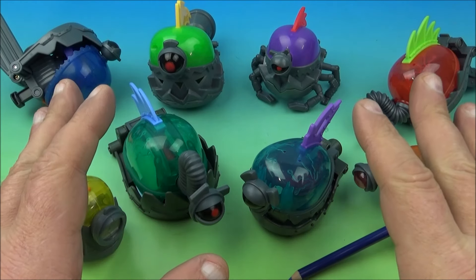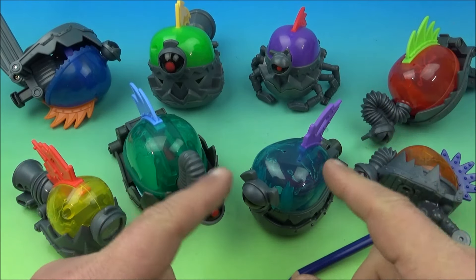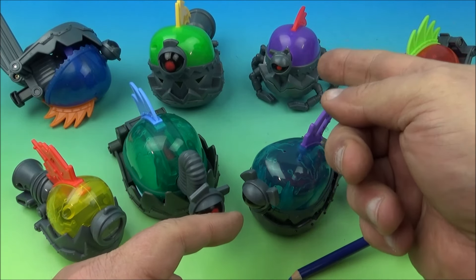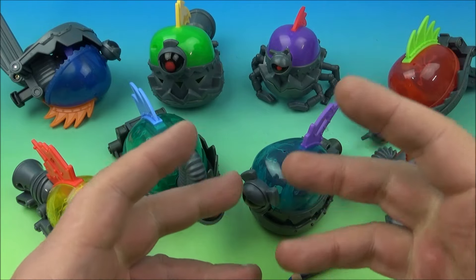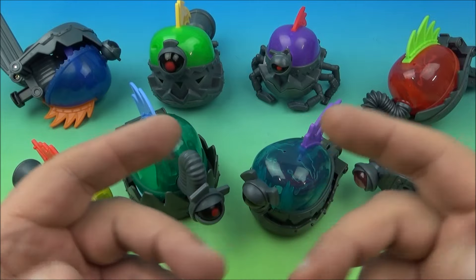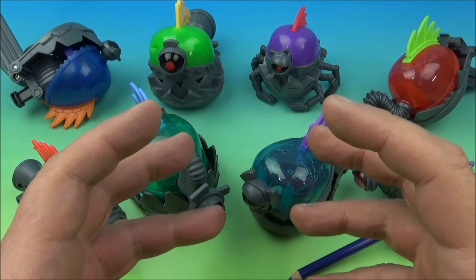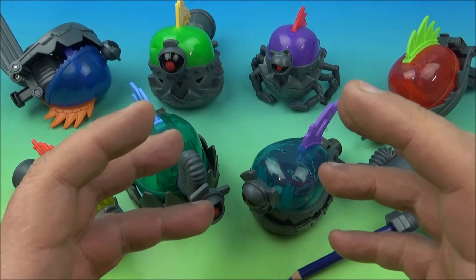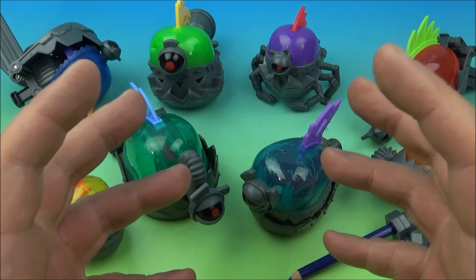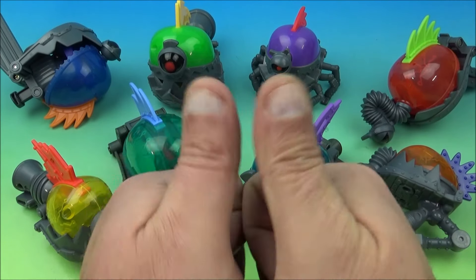There you have it, everyone — Megamind's eight awesome little movie toys released by McDonald's back in 2010. There's a lot going on with all kinds of little gimmicks in each one. I wish they would put names on these toys — I could only find a couple after doing research and wasn't sure they were accurate. I think it's a cool, fun, playful set and it's worth adding to your McDonald's Happy Meal collection. Thanks for watching everybody — take care, see you next time.